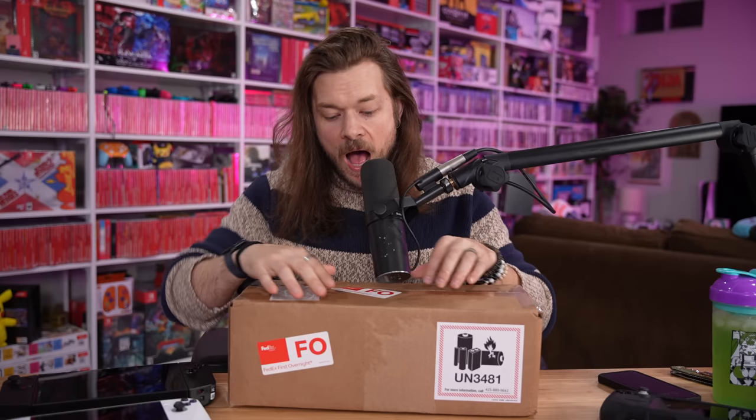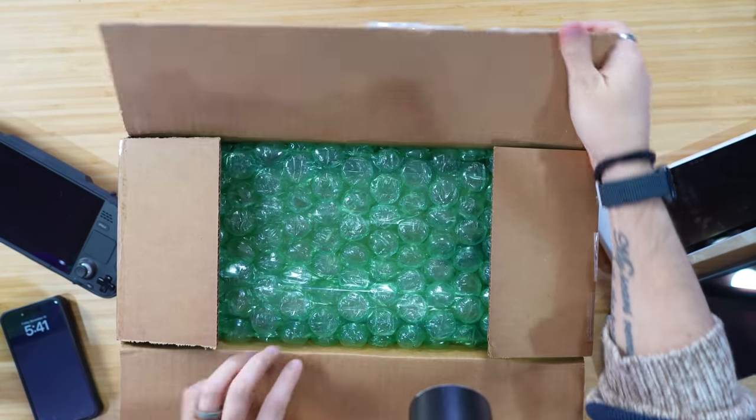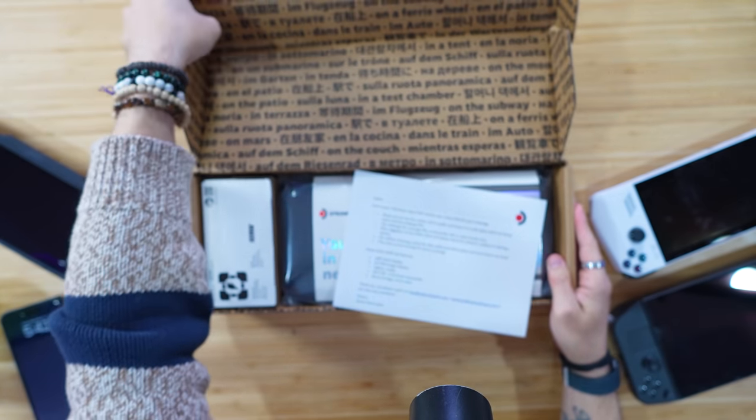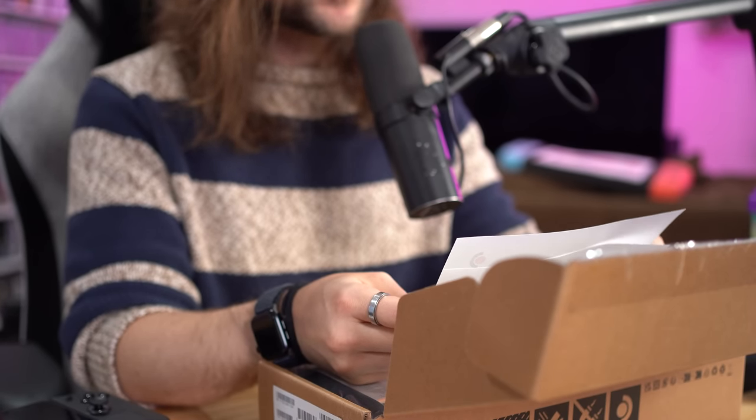You don't believe me? I'm gonna prove it to you. We got a box in a box. I got a little note in here. This is your 1TB Steam Deck OLED review unit. Steam Deck OLED top features — this is what I'm excited about.